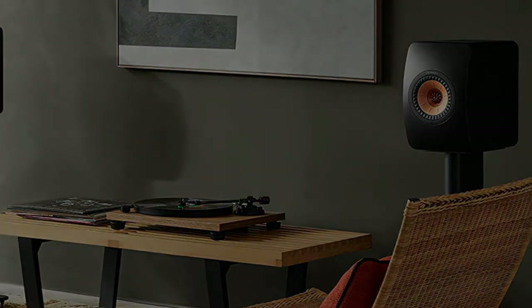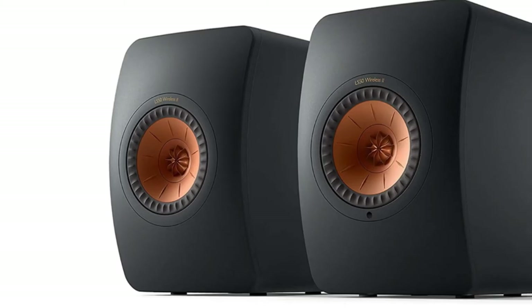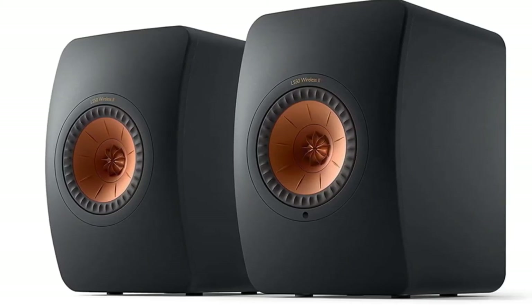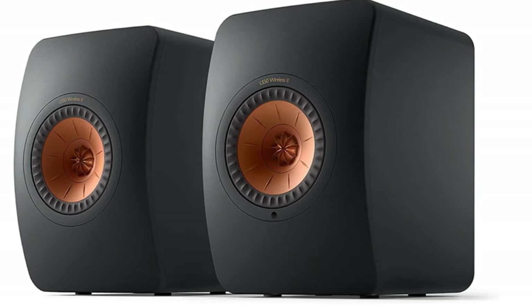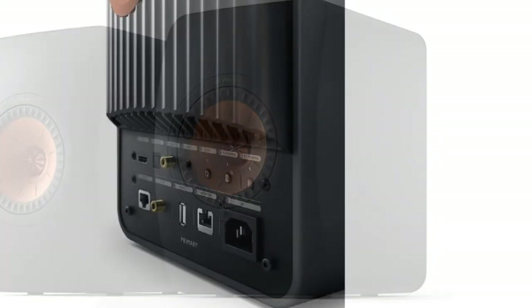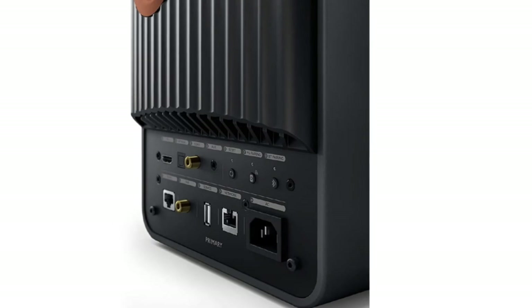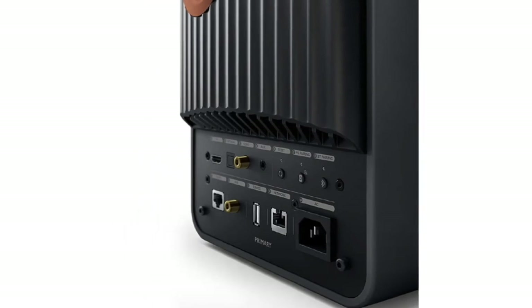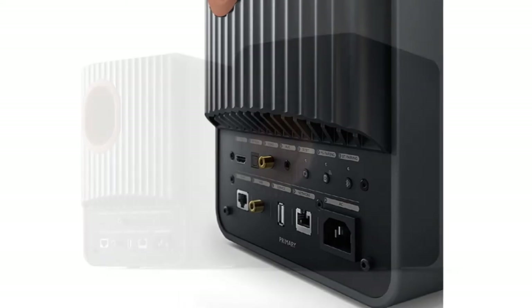And that's all before we even get to the sound, which, thanks to KEF's sound-wave-absorbing MAT technology, is incredibly accurate, crisp, and clear. An ideal choice for those who want high-end speakers that'll work with practically every device and service under the sun, with no extra expense required. And let's not forget KEF's iconic minimal design and color choices, which we're big fans of.